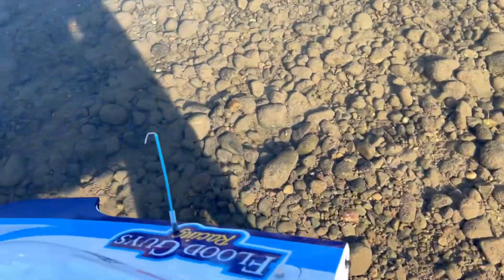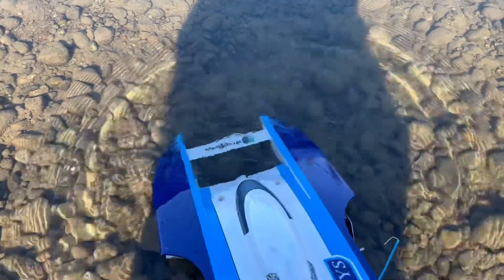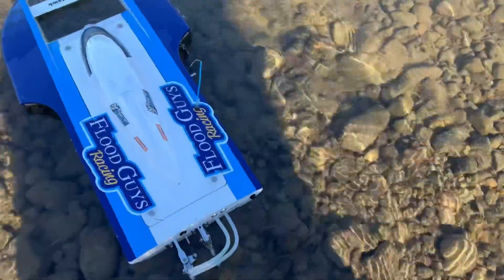I'm not sure how many times you guys have thrown a boat in the water and found out your power's not on or something's going on. It's always best to check your steering and make sure everything is working before going out there.